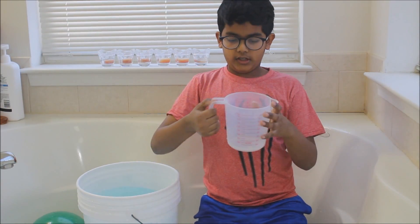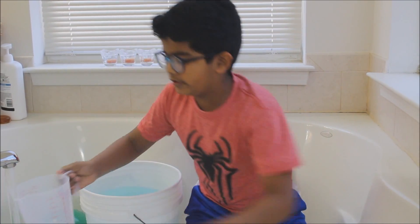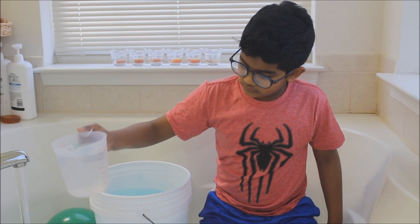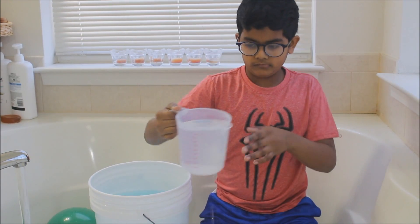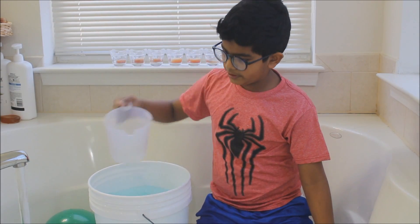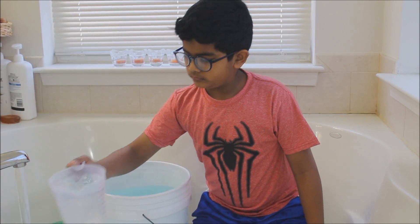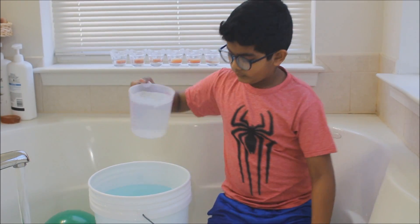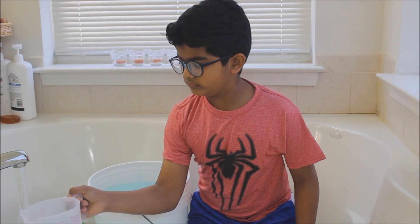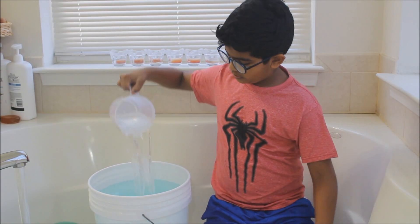Now take the measuring cup — it's up to a liter. Now we're going to put a liter of water in. A liter. Two liters.